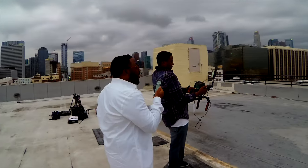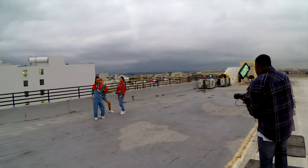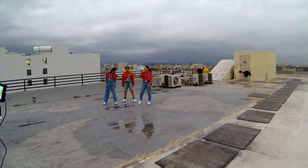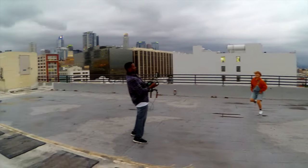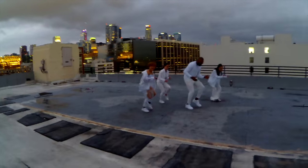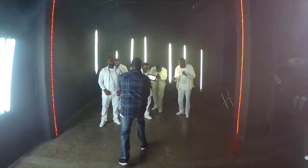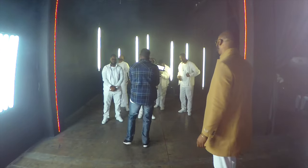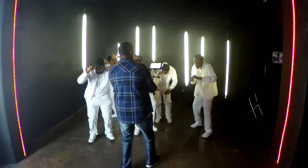I was using the FeelWorld 7-inch monitor, the first edition — ultra bright, I think 2200 nits — with a Fantaseal magic arm, which was about the strongest mount I had at the time. It was cold and chilly but everybody pushed through. We went back into the last location, set up a smoke machine and lights in the background, and had some other designs in the place we didn't get to fully use, but we made it work.